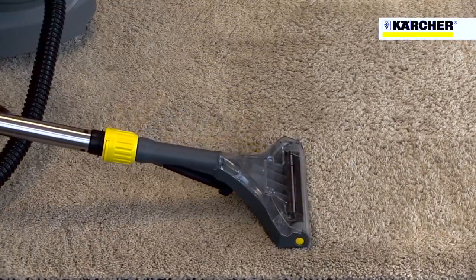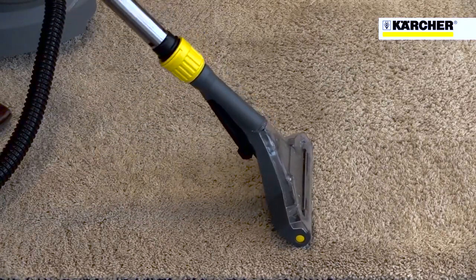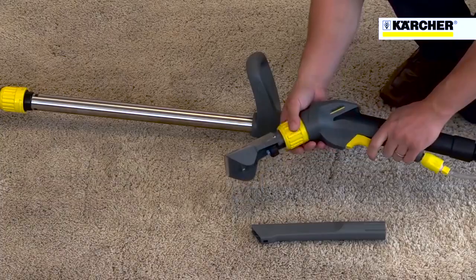The floor tool maintains perfect contact with the carpet, even at different angles. Tools are extremely easy and quick to change, and the optional detail nozzle is perfect for chairs.